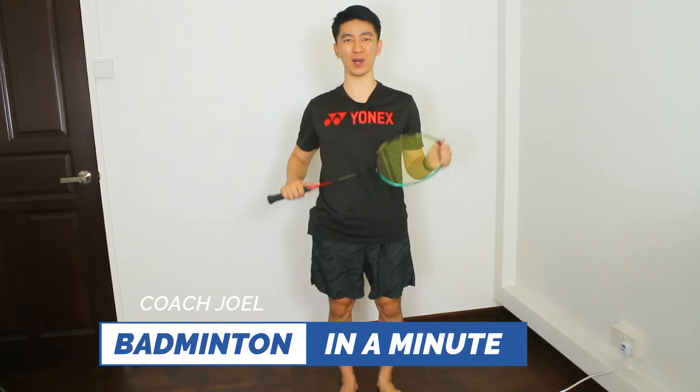Hi, I'm Coach Joel and Badminton in a Minute provides useful information in a concise video of about a minute long. Today I'm going to talk about the backhand grip and I'm going to give you some exercises to practice that.